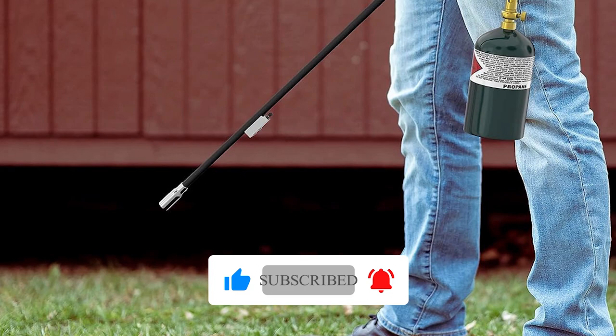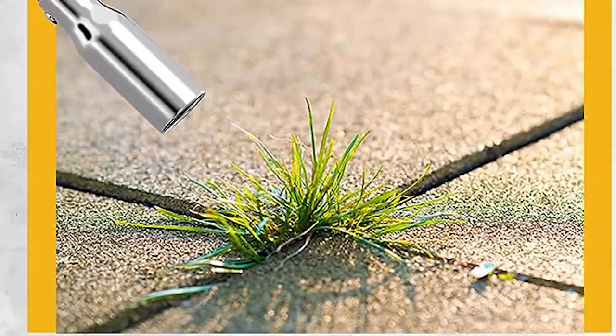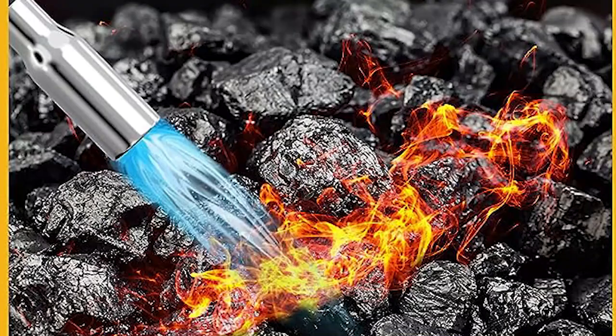The flame control valve ensures efficient fuel use, making it perfect for smaller gas canisters. It's a reliable weed-killing tool with a comfortable grip and precise flame, ideal for gardens with established plants. Say goodbye to weeds effortlessly with the Houseables Weed Torch.